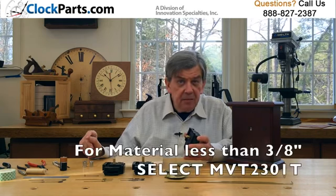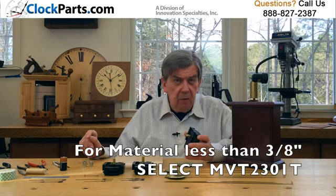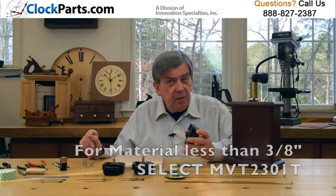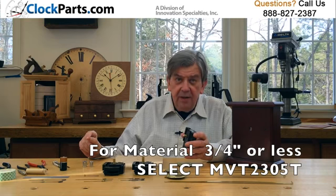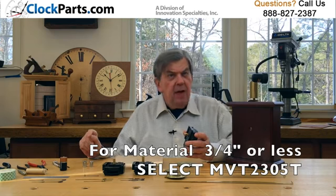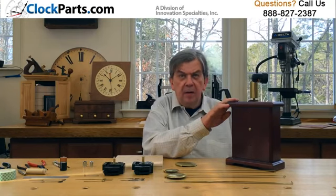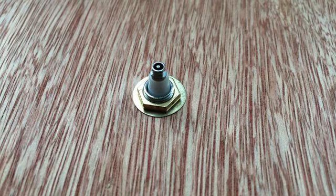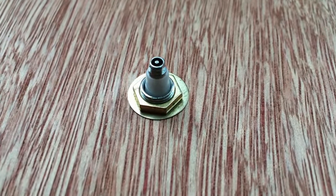It's really about measuring some dimensions of the clock case the movement is being installed in. If the material the clock face is made of is 3 and 1/8 of an inch thick or less, then you would select the MVT-2301T. If your clock face is 3 and 1/4 of an inch thick or less, then you would select the MVT-2305T. The threaded part of the shaft has to go through the clock face by at least 1/8 of an inch. Then you install the hex nut and washer, being careful to only tighten the hex nut hand tight plus 1/8 of a turn maximum.